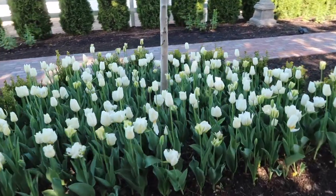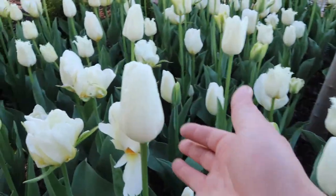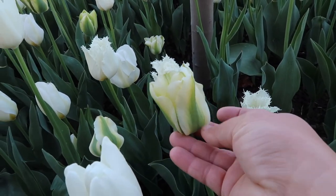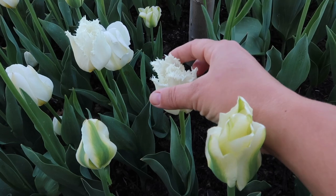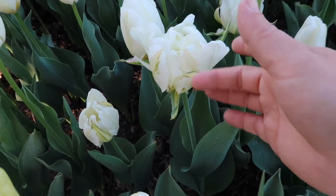If we get in here close, you can see how many different varieties this blend has. First off, you can see just a classic pure white clean tulip. Then we've got one that's got a green stripe up the side — same one right here has three. I'm not sure I've seen that before. And then we've got the fringed edged tulip, and there are some doubles as well.